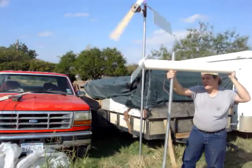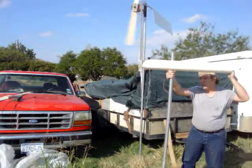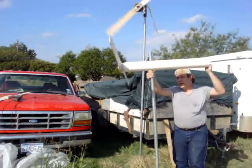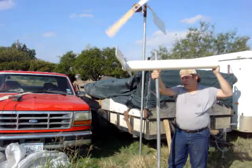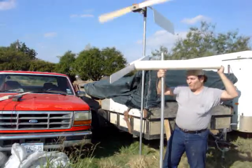That one up there definitely needs a furling mechanism. It also needs some wires hooked up to it. We can stick it to a battery and give it a load. Over-speed protection is very important.